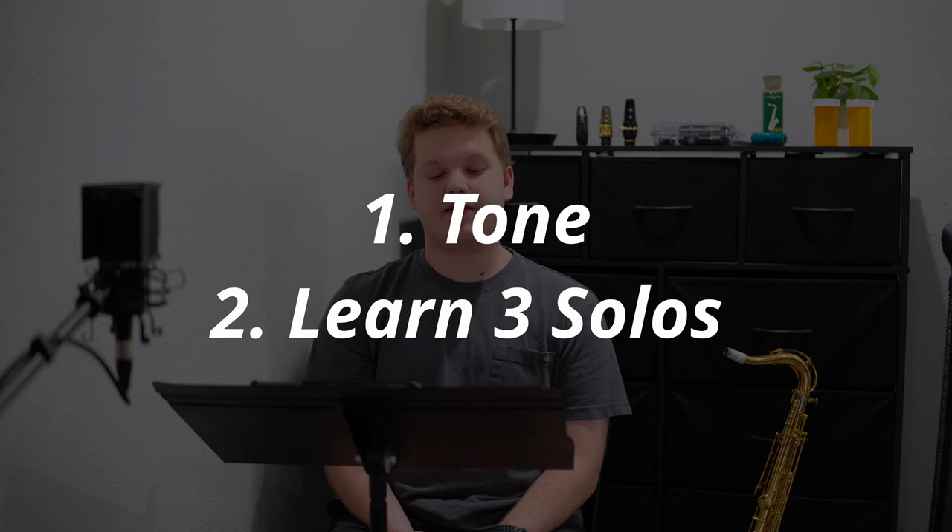The other thing I want to allocate some time to this summer is learning a little bit of jazz. I went ahead and bought a jazz classical tenor mouthpiece just so that I can isolate my jazz playing into the tenor saxophone while most of my classical playing will be done on alto. The two things I really want to accomplish in my jazz playing is finding a tone that I like and I want to transcribe three solos by the end of the summer.